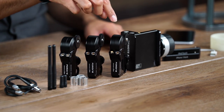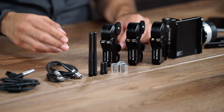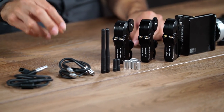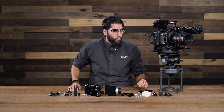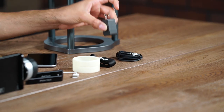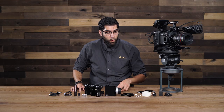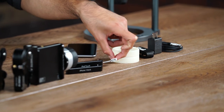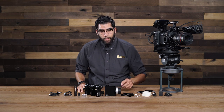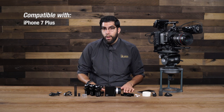We have the hand controller, we have the receiver motor, we have two standard slave motors, we have three 19-15mm rod adapters, we have two short antennas, two long antennas, two daisy chain LEMO cables, one D-tap to LEMO power cable, and on this end we have a 4-pin LEMO to USB cable that is used with the wall adapter. We have a lanyard with a quarter-20 that screws directly underneath the hand controller. We have two glow-in-the-dark marking discs, one USB to lightning power cable, and finally we have three different mounts — one, two, and three — that are used to mount a wide variety of iOS devices. You can mount the iPhone 6, 6S, 7, iPhone 6 Plus, 6S Plus, 7 Plus, or even an iPod Touch.